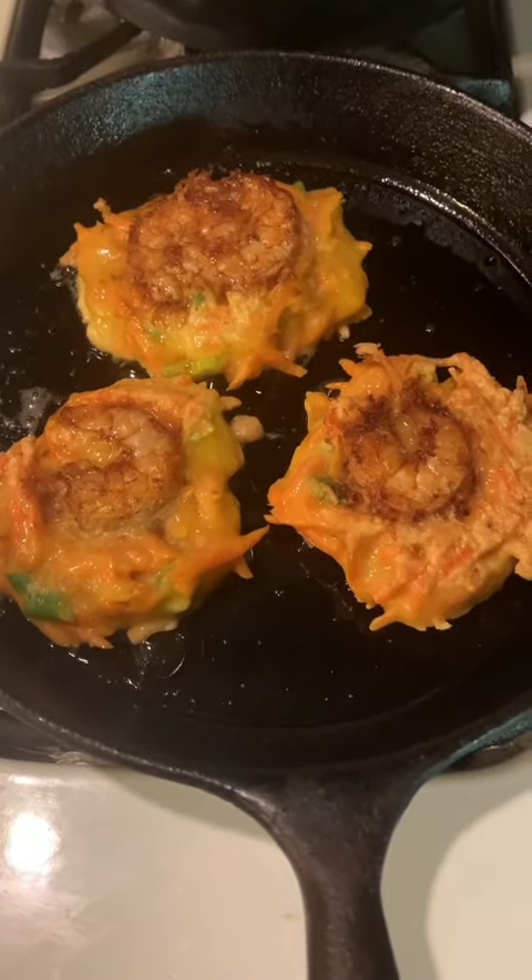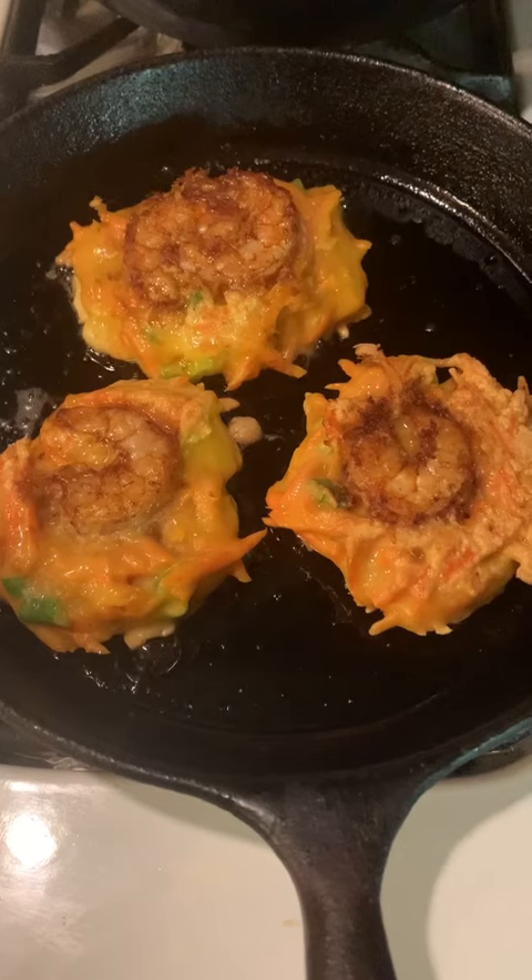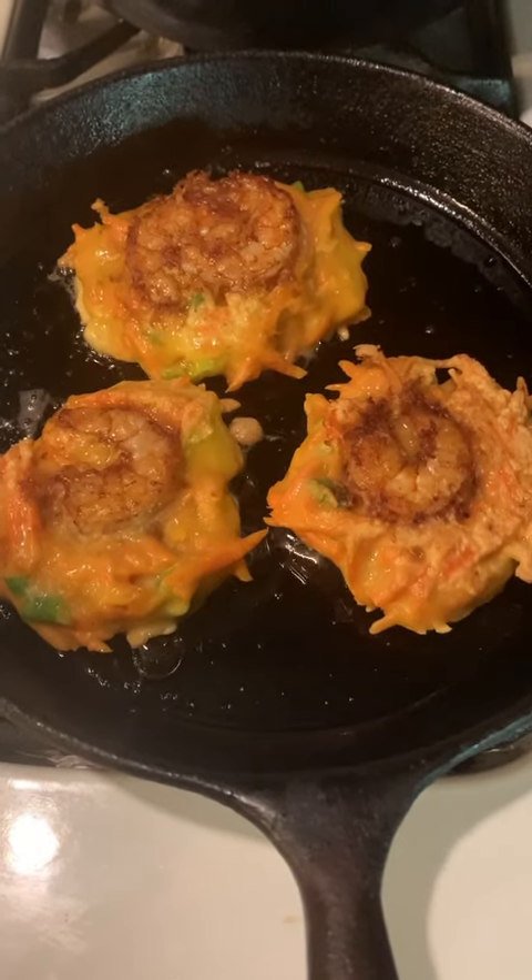My carrot-shrimp pancakes are well done. Thanks for watching. I'll talk to you next time. Bye!